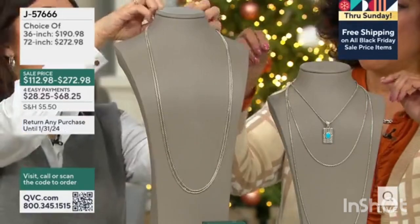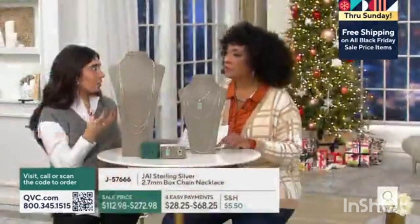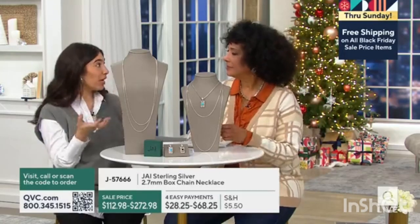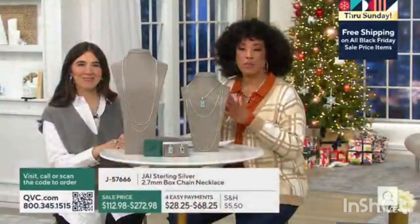Should we turn it and just show the lobster claw? Because that's what allows you to adjust it. The hand-applied oxidation in the center and the high polish on the outside really give you a beautiful staple chain that you can wear day in and day out just alone. Know which length works best for you.